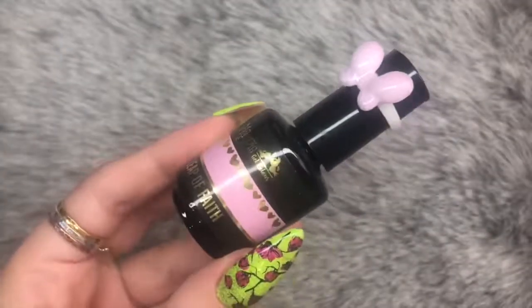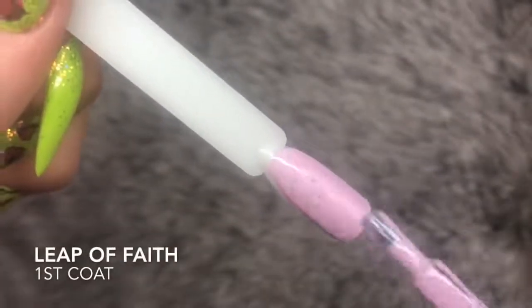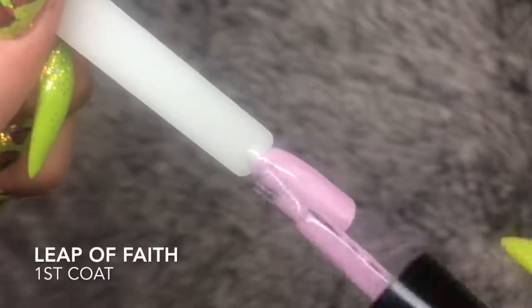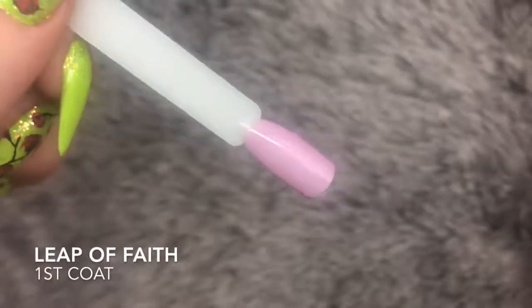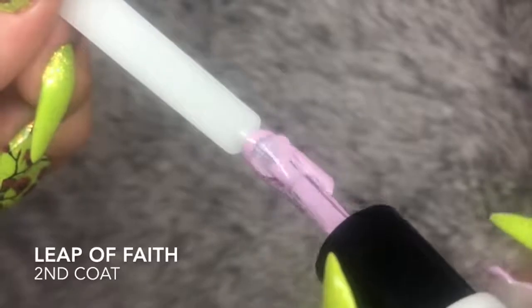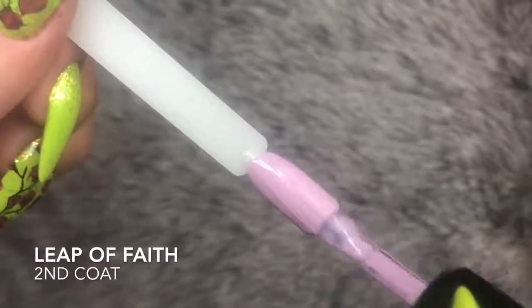Next color up is Leap of Faith, a pale pink lilac color. Depending on what you pair it with, it shows more of one color — but it's definitely verging more on the lilac side than the pink. If you pair it with more of a pink glitter it would show more pink, and if you pair it with a purple color it would show more purple.